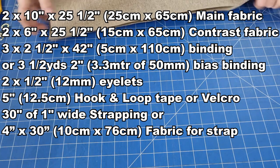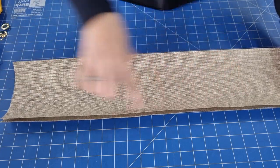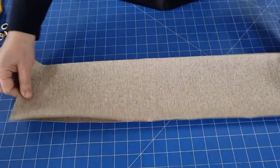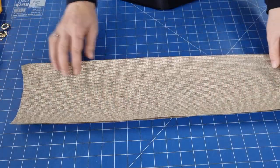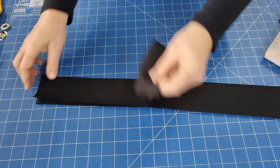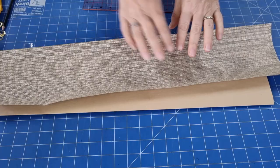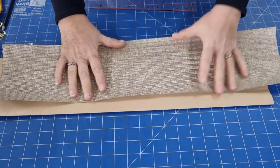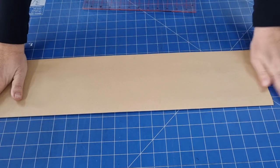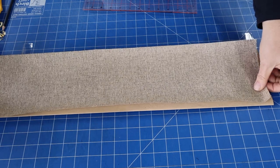We'll also need two pieces of contrast fabric. This will be trimmed down because we'll need to taper it. We start off with two pieces at 25 and a half inches long and six inches high. We also need binding — if you've got a really nice wide bias binding you can use that. I've got three strips of fabric from the full width, cut at two and a half inches. Rather than marking straight onto our fabric, it'll be easier to show you how to do this on a template. I've grabbed some paper and we want it at least as long as your pocket fabric is going to be.